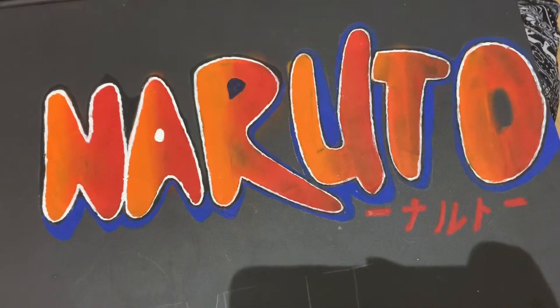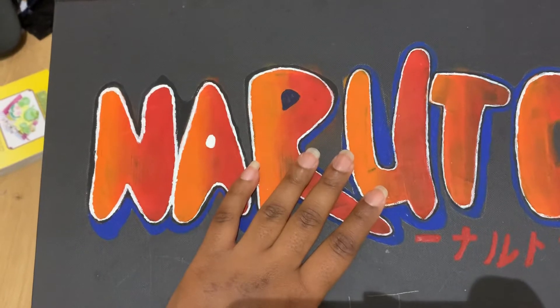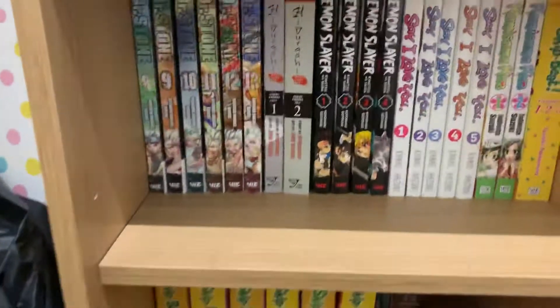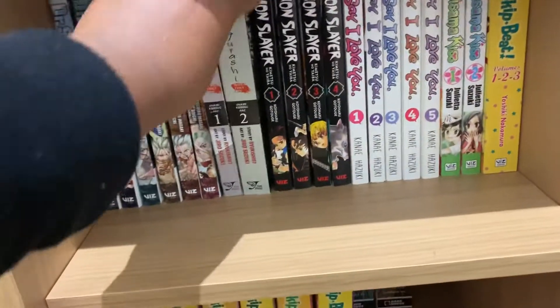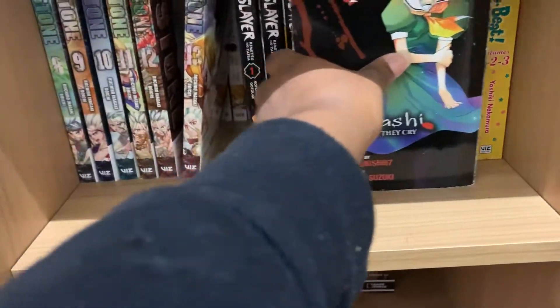Hello, there's two things I want to discuss today. Firstly, I'm going to start off with my sketchbook, then I'm going to go into why people should buy Higurashi instead of watching the anime, though the anime is equally as good. But firstly, I'm going to just show you guys my manga page.